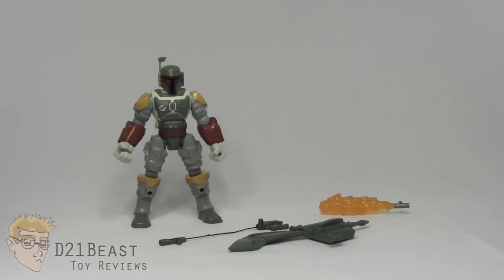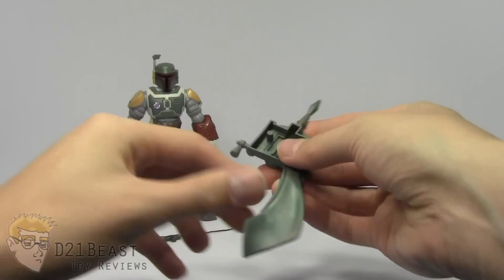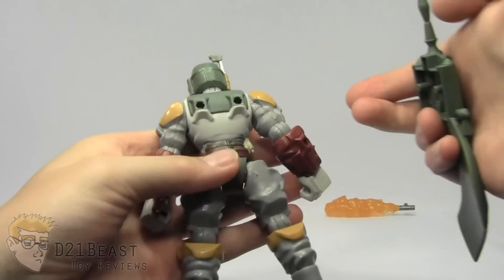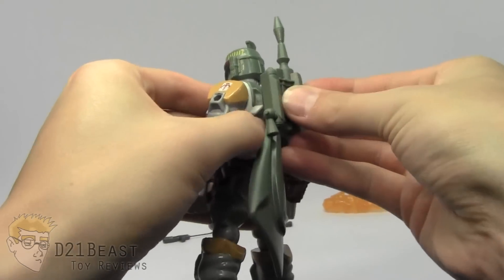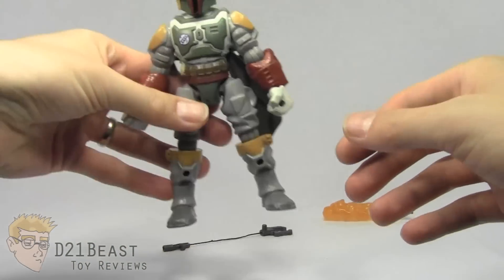Then we come to the accessories for this figure. Boba Fett does have his rocket pack with the cape coming off. There are two pegs on the back of this, and it does plug into the back of the figure on the holes for the back. You could put this on the arm or the leg if you wanted to in those nodules, but obviously it's meant for the back, and it looks best on the back.